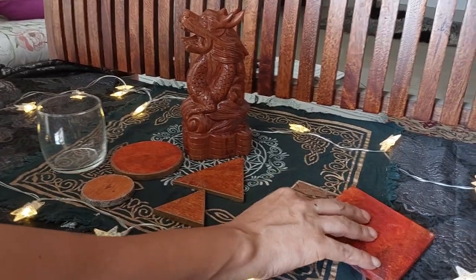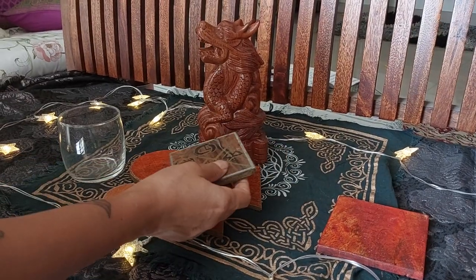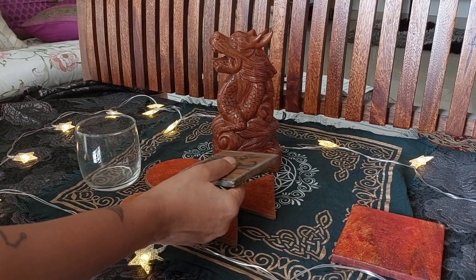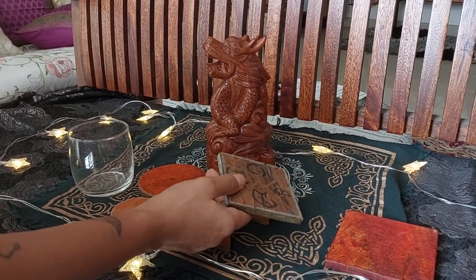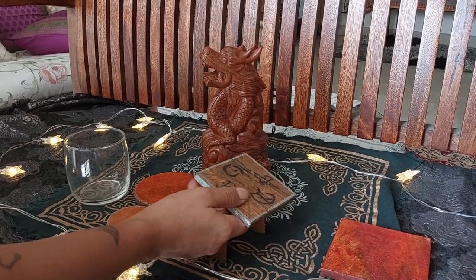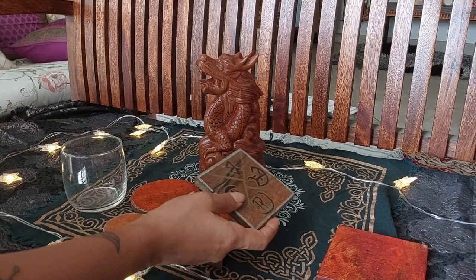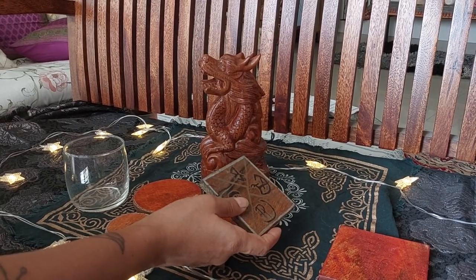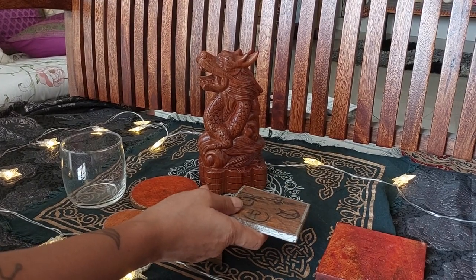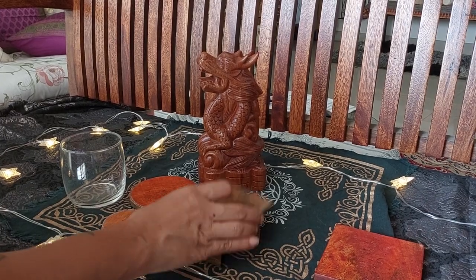Let's do the crystal charging disc next. I designed this one for someone — they're all different, of course, depending on the crystals you want to charge or the reason you want to charge them. You could be a crystal healer, someone in the crystal business, someone who recommends crystals, or someone who wears them. This crystal charging disc can be used for charging crystals, geodes, stones, and metals used for magical practices.